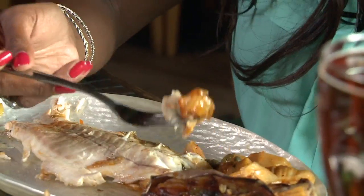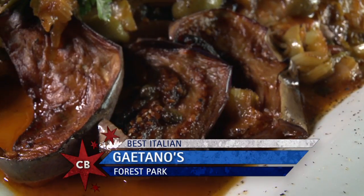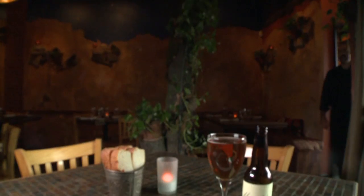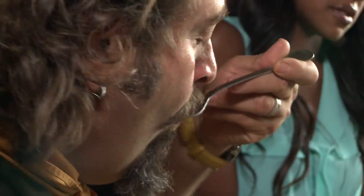Let's dig in there. If you don't like it, don't say it. Mmm. We've got a little earthy flavors, but then you've got the sweet, and the sea bass is just so light and so fresh. Everything — the artichoke, the capers, the olives — everything just melds and balances so well together.